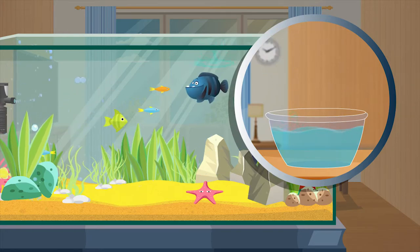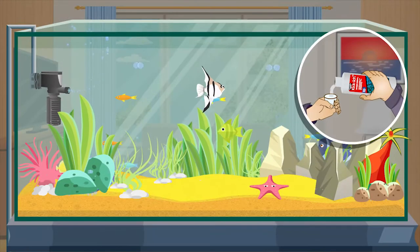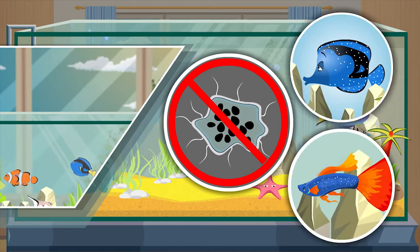Problems can be brought on by fish being introduced into the display tank. Kickick is a treatment designed to be used in the display tank for the control of ick on fish in marine and freshwater aquaria.